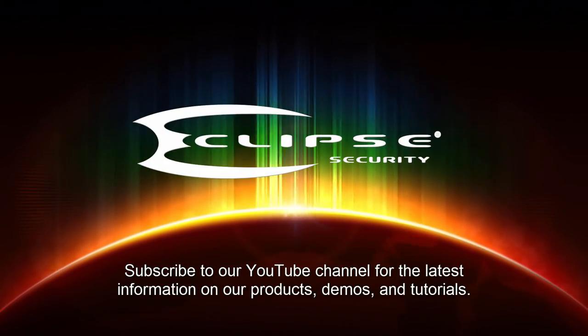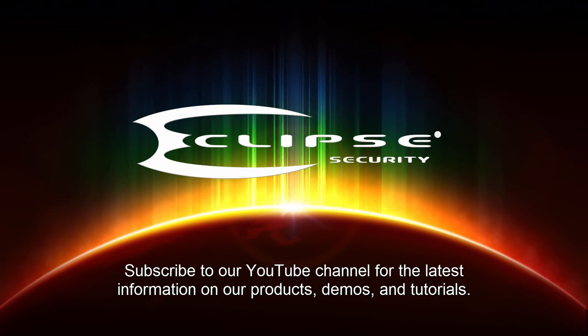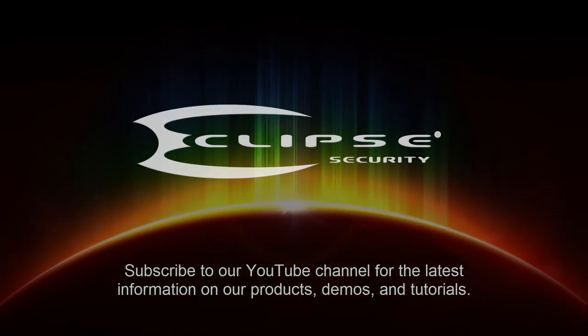Thank you for watching our video. We hope you'll subscribe to our YouTube channel, where you'll find the latest information on our security products, demos, and our tutorials.